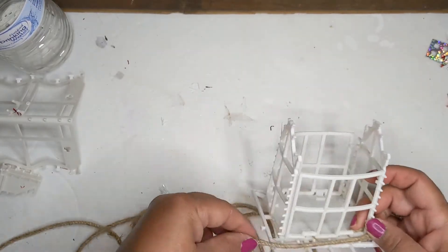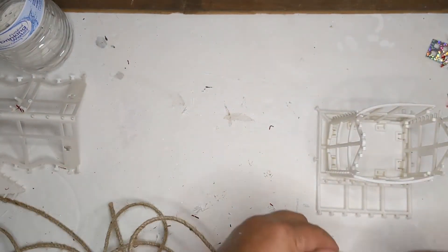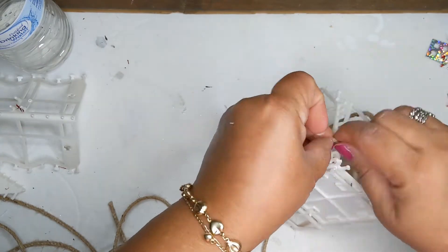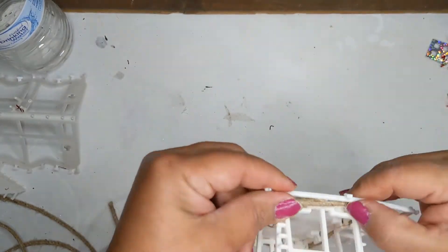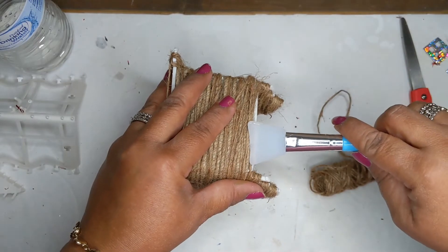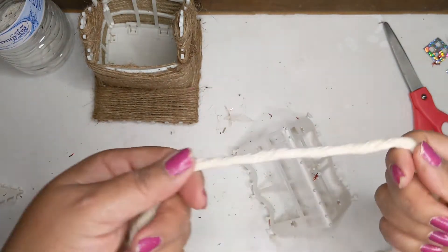Now go ahead and get some twine and start wrapping around the body of the house. I started wrapping around the body — I felt it was a little easier that way. Just made a little knot and started wrapping and wrapping until the body is pretty much done. Add a little bit of glue to help hold everything down nice and tight.